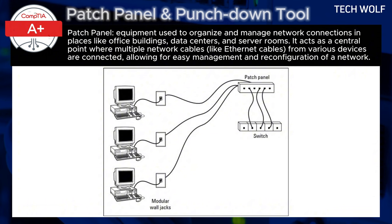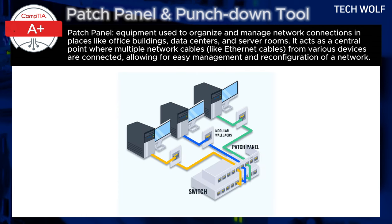In a real-world example of an office building, you might have hundreds of desktops that need to be connected to a central network. Each desk has an Ethernet cable running from the computer to the patch panel in the server room. On the back of the patch panel, these cables are secured using a punch-down tool. Each port on the patch panel represents a specific desk or device in the office.